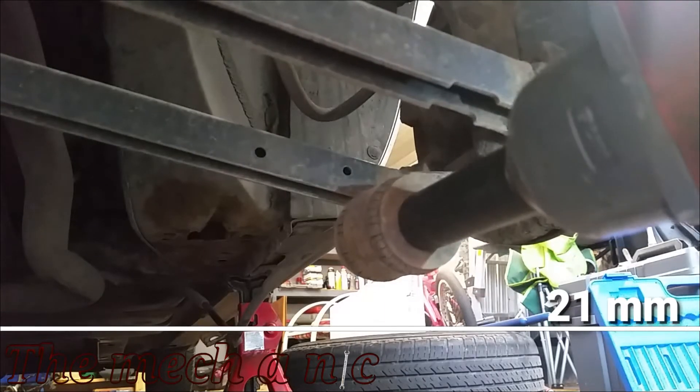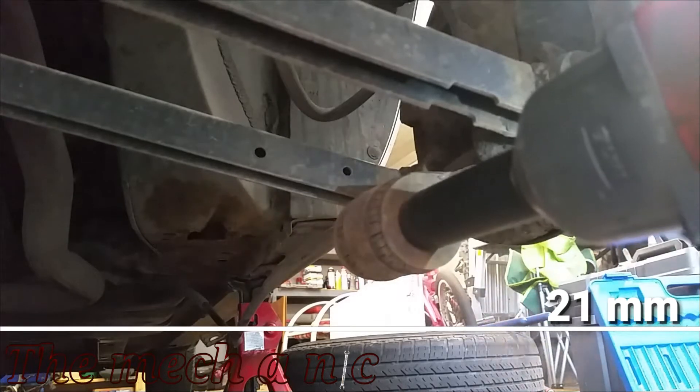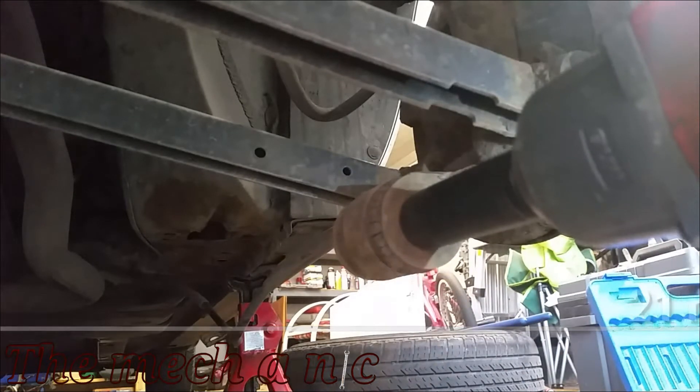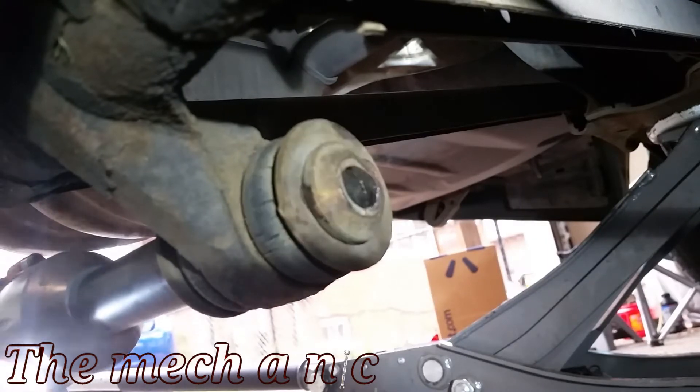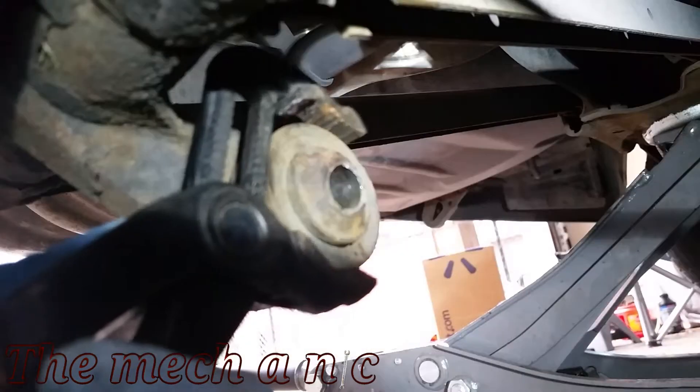Now let's try to get this out of the rear knuckle — it's basically the bushings with the bolt. Obviously this isn't working, so I'm going to have to try something else.